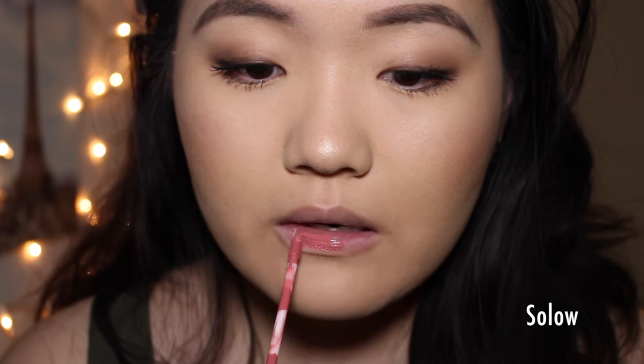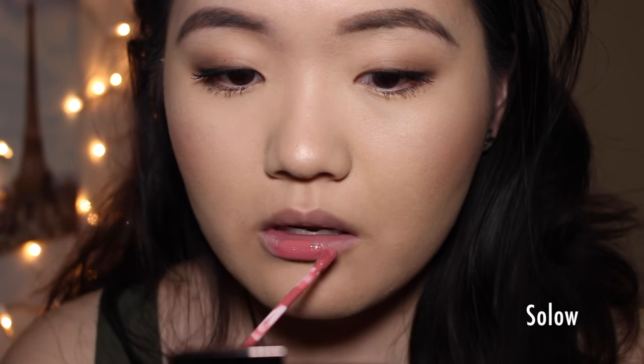Next up we have probably one of my most worn colors. This is in the shade Solo. It's a neutral pink color that pulls a little bit warm on my skin tone. I think it's very wearable — it goes with pretty much everything and it's very pretty. Again, this is in the shade Solo.